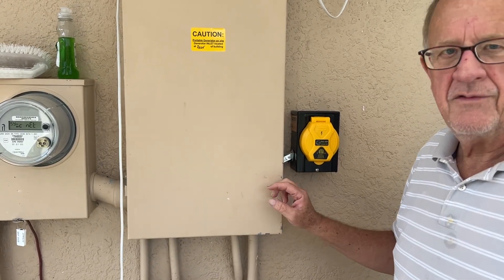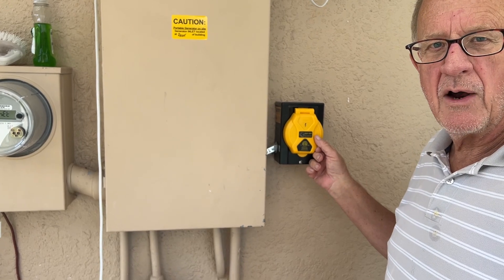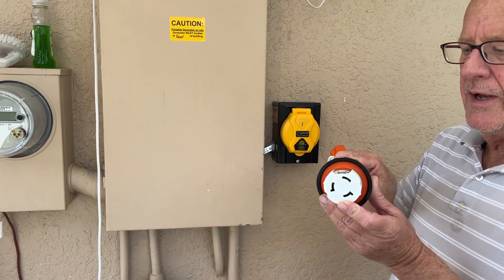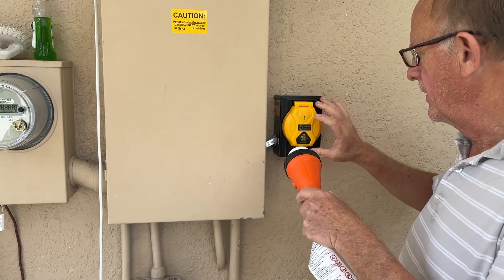Hey Tyler, I had this thing put on the house to be able to power the house with a generator. I don't have a big generator, and I guess a big generator has a big plug like this on it that you put off the generator and it goes into this thing.